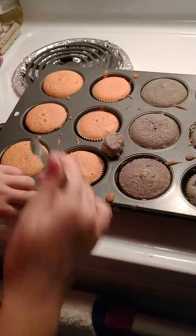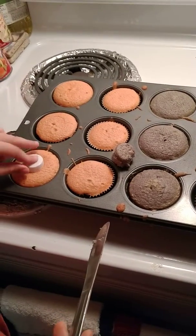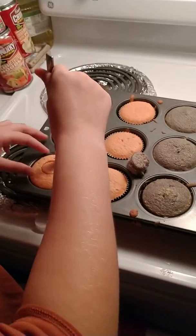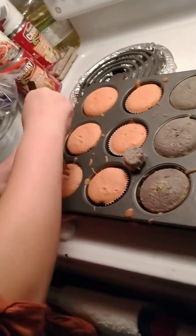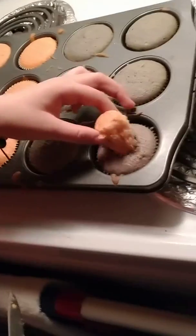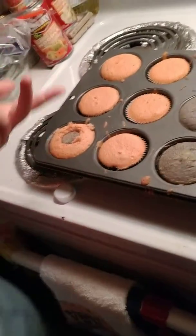We take an orange cupcake, we punch out a circle so we have a little bit of a diagram to go on. Cut out the innards, punch it out, move it to this cupcake. Squish it in there, put this one there, and there you go.